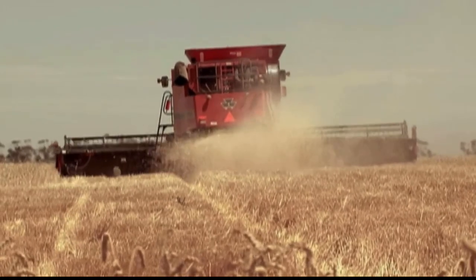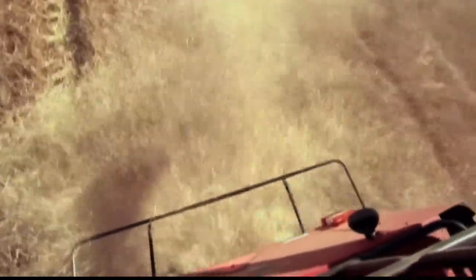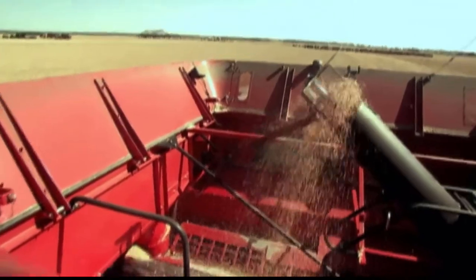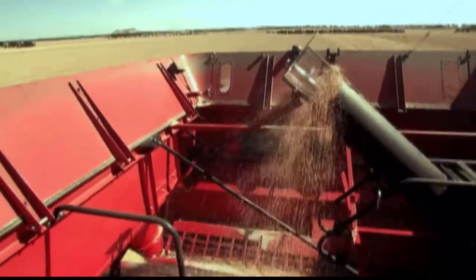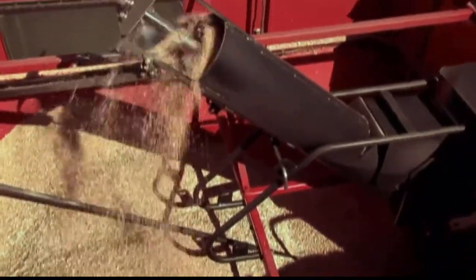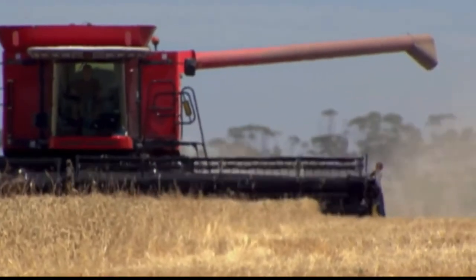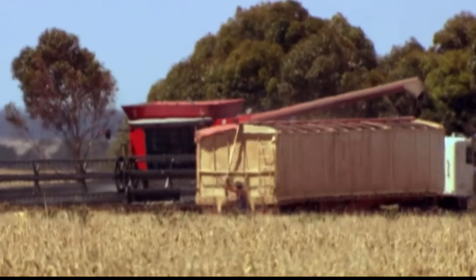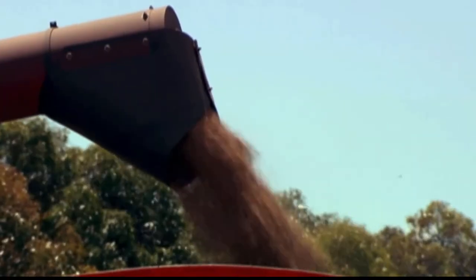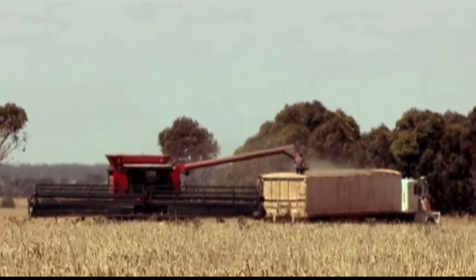As the straw rots, it will return nutrients to the soil in the field. The grain, meanwhile, is pushed up out of the machine into a storage compartment. And when it's full, the combine's long delivery arm swings into action. The harvester pulls up to a grain lorry and releases its load. The arm pumps out grain at a rate of 100 litres a second. In just two minutes, the entire tank full — 8,000 kilograms — will be unloaded.